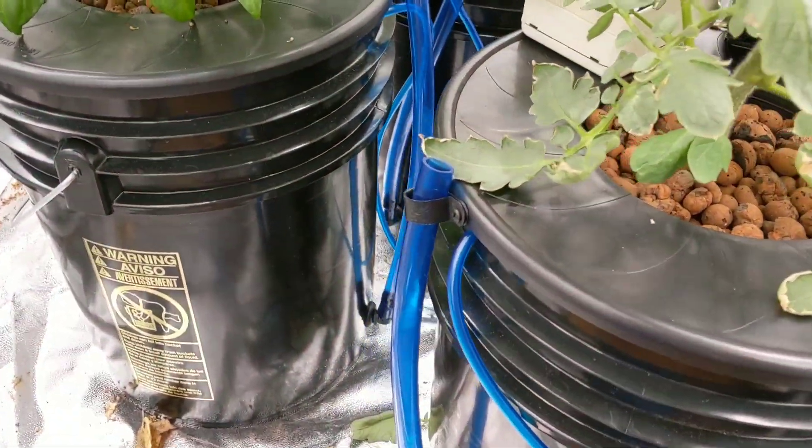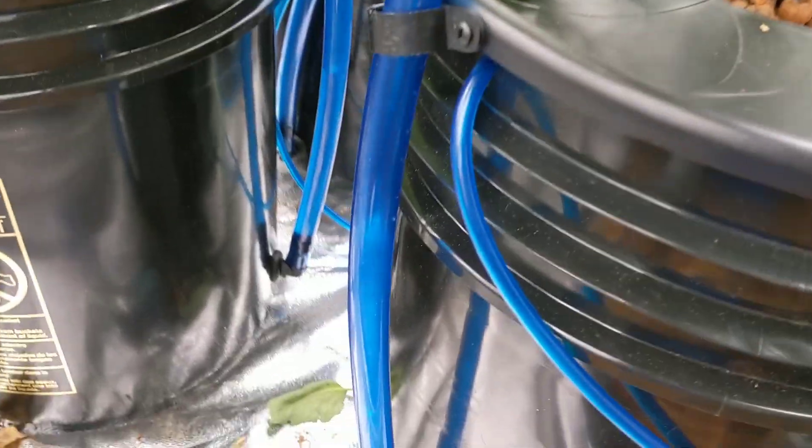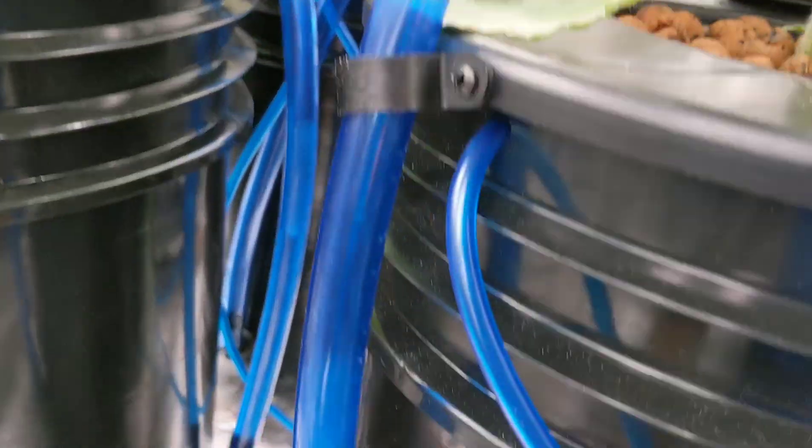It's basically a five gallon bucket with an air pump that's being pumped into all three of these containers. I really like that it shows you just how much water was left in the container, so you can see it's just about done — I'm gonna have to fill this thing back up really soon.